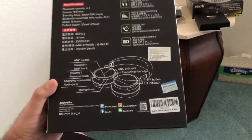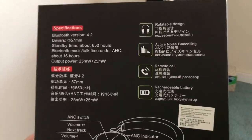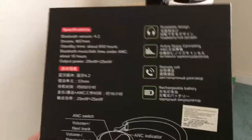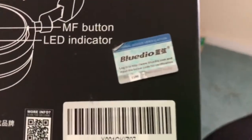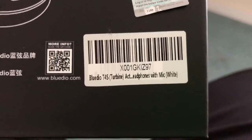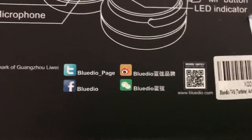I would consider these extra bass even though it doesn't say that on the packaging. They're just phenomenal — go and buy them. The sound, highs, treble, mids, and lows — everything is good. I'm not an audiophile but audiophiles would love these and have a very pleasurable listening experience. You also get a certified verification sticker, so these are real and legit.